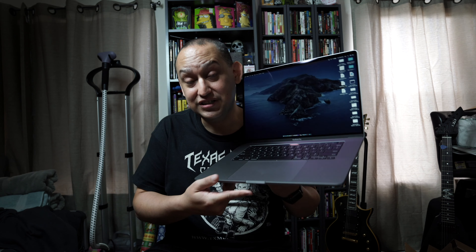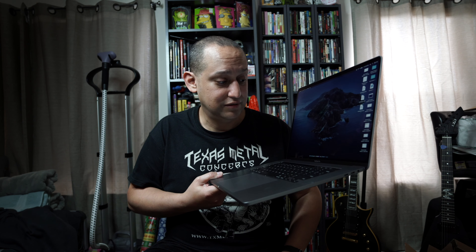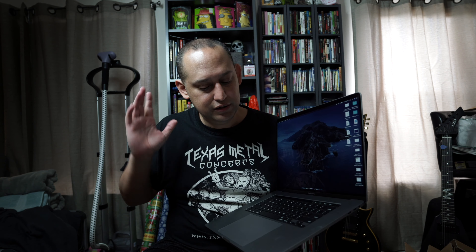This is the MacBook Pro 16-inch. So far it just looks really nice. The weight is incredible. Everything about it just feels really, really nicely done — you just want to do stuff on it. So that's what I'm going to start doing. I'll probably make more videos talking about it later, maybe after I've edited a bunch of videos on it. MacBook Pro 16-inch — super, super excited about it.